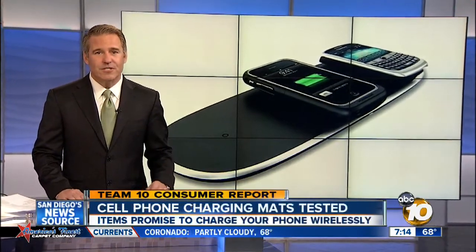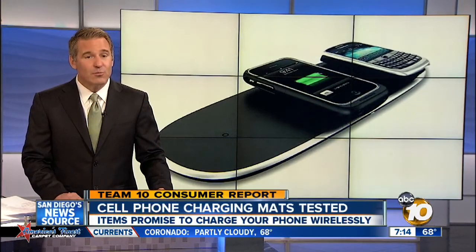Tired of dealing with your cell phone's charging cord? What a pain. So how does this sound? Charge your phone just by putting it on top of a special mat. Team 10 troubleshooter Kristen Severance looks at what happened when those mats were put to the test.